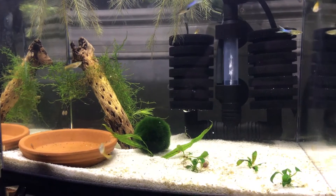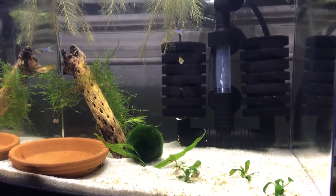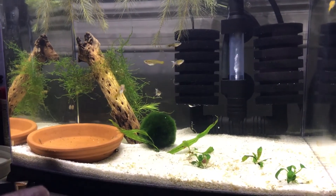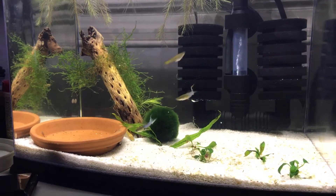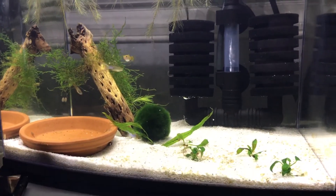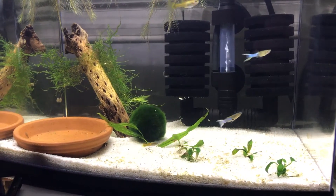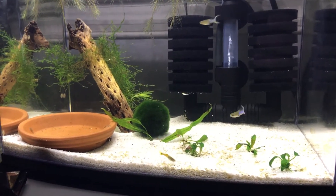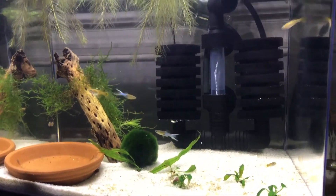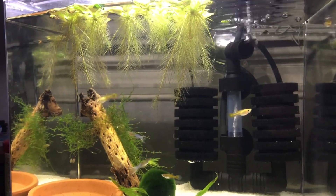As you can see, I have some guppies in here cycling it — that's what I use to cycle tanks. I've got all those moss balls of course, some narrow leaf sword in there, and some anubias nano petite. I'm hoping that in the next while that plant will split off and make some more — I know they grow really slowly.